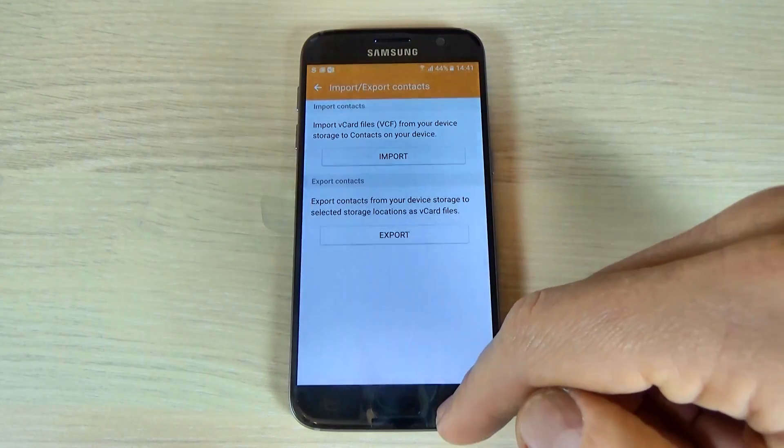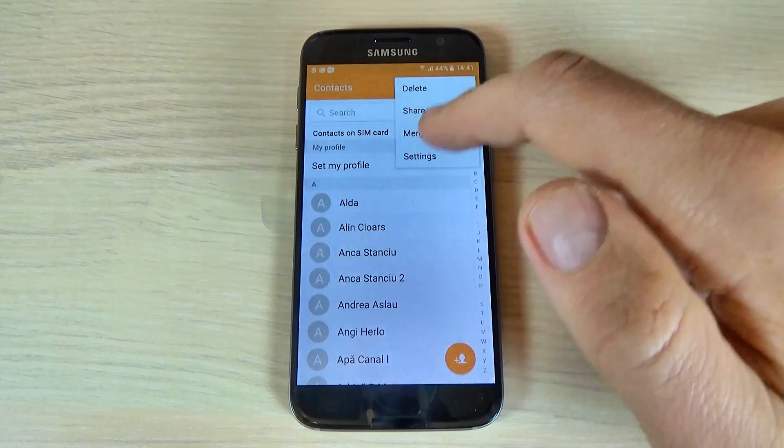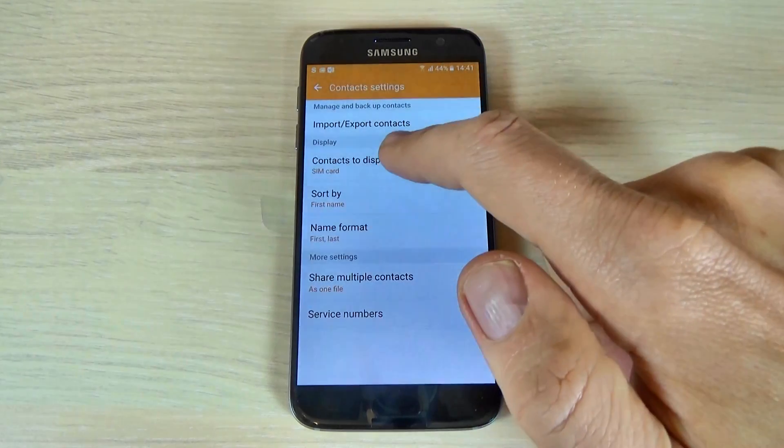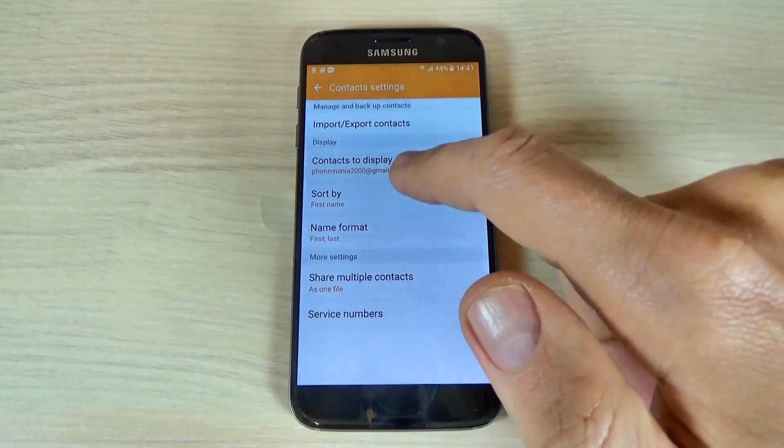Now hit Back, again Back. Hit More, then Settings. And here hit Contacts to Display.